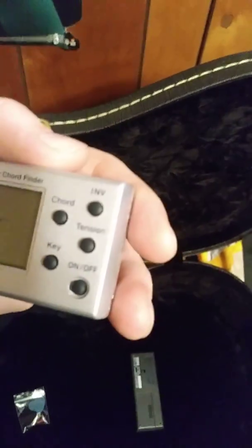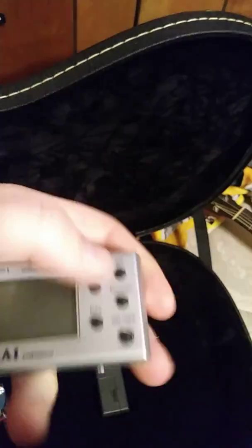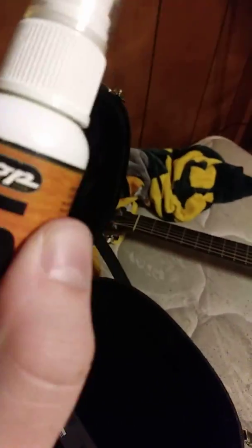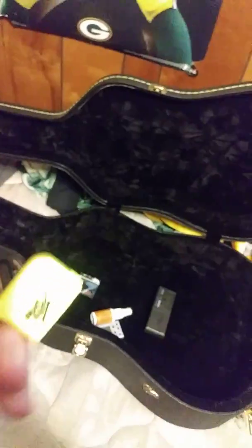And then this — I got a few batteries for it — this is a guitar chord finder. I don't know exactly what it does, but I'll find out once I get batteries for it. This is the polisher. I'm not exactly sure what this is, but it's something for the guitar.